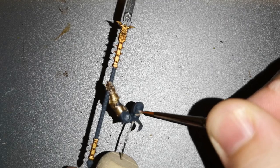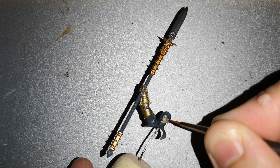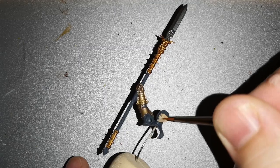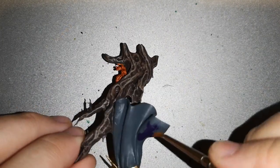Then you're going to want to paint up the flesh. I use Kislev Flesh as a base coat layered over her face, use some Reikland Flesh shade over the top, layer back over with Kislev Flesh, and then as a highlight use some Pallid Wych Flesh to lighten her up a bit and define her facial features.